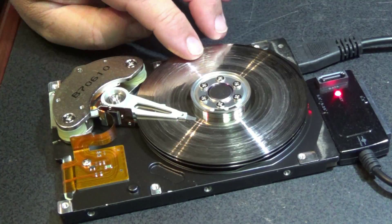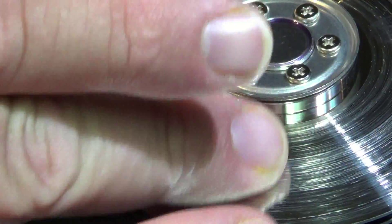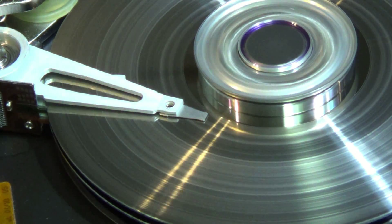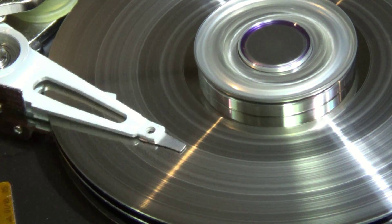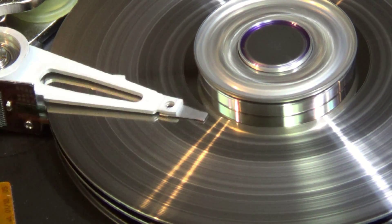Because if you look at the surface here, there are some pretty big pits in it. I was able to play stuff off it when I just had scratches, but I've made it worse. The head is probably ground down to nothing. But then again, this was all done in the name of science because this hard drive is going in the recycle bin.